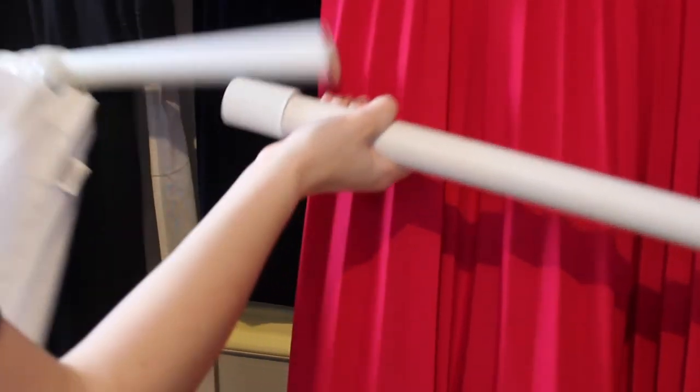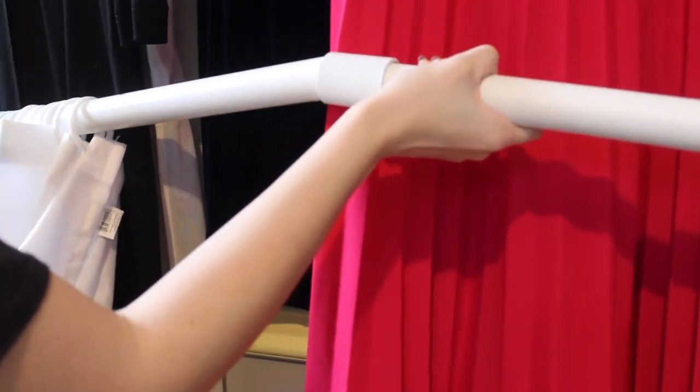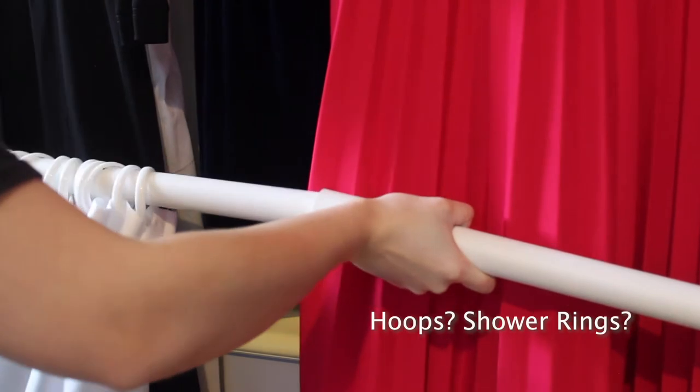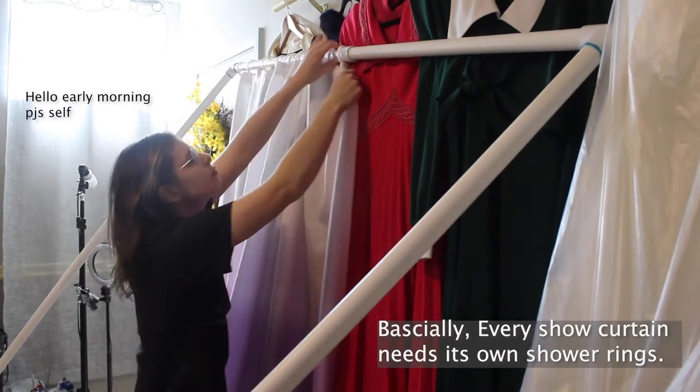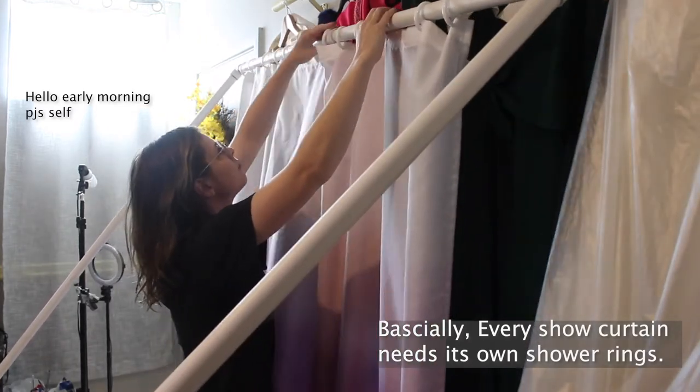My frame is actually two pieces connected at the top. I didn't know any other way that I could easily slide in those hoops for the curtains, so I just had mine in half — maybe you'll have another idea, let me know down below. I found out while making this that you will want every single curtain to have their own hoops, because changing it back and forth is a pain.